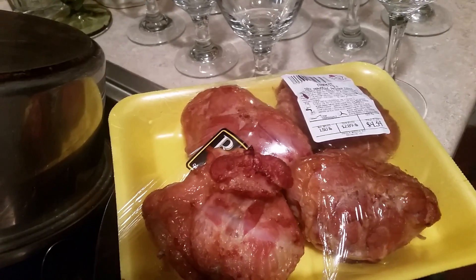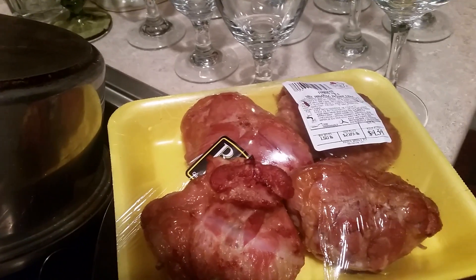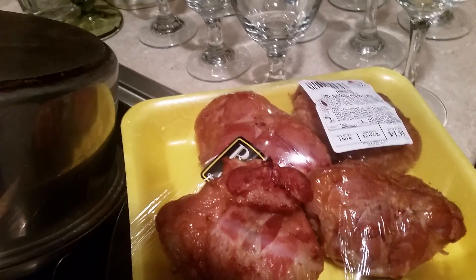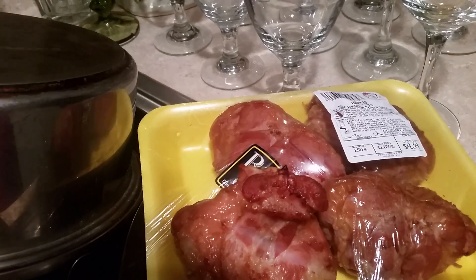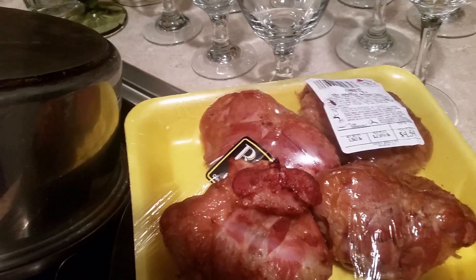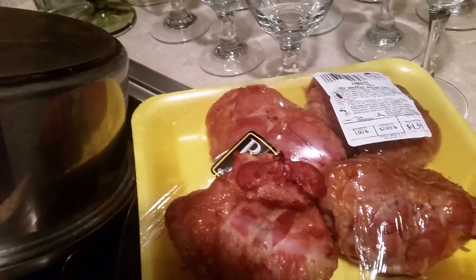These smoked tails are what you call the savior of America for greens, green beans, black eyed peas, pinto beans, kidney beans, and all kinds of beans — all the beans you use smoked meat in when you use smoked ham hocks.